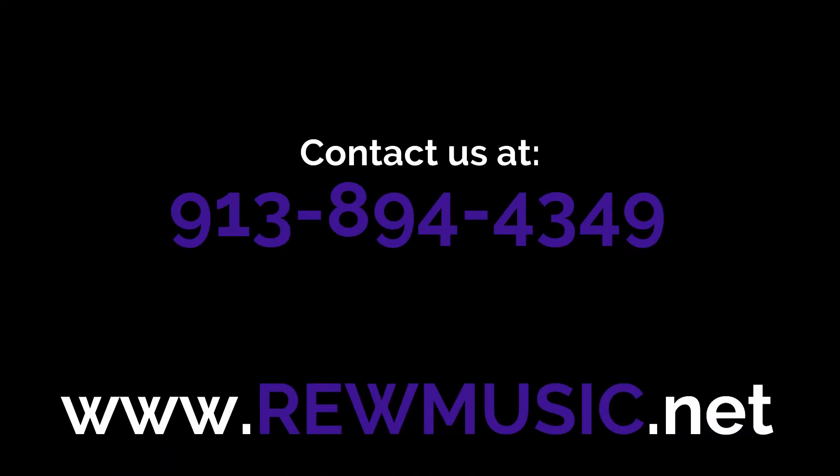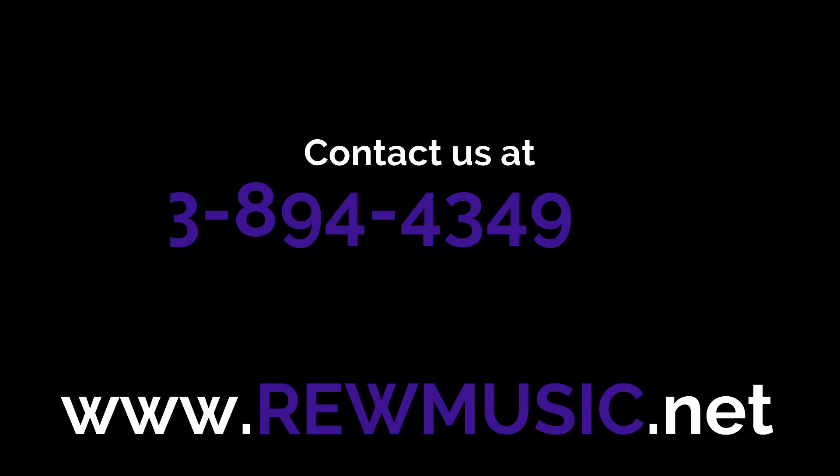And we're done! Thanks for watching, and if you're interested in having your instrument ultrasonically deep cleaned, give us a call or stop in one of our stores to have your instrument checked in for cleaning.